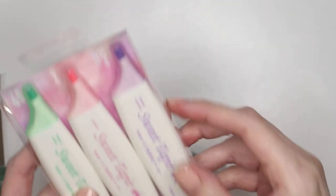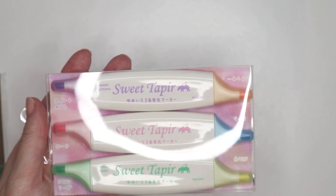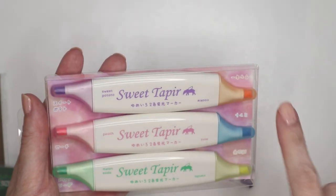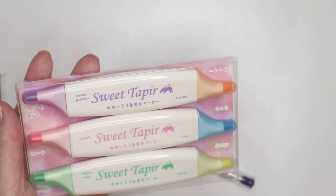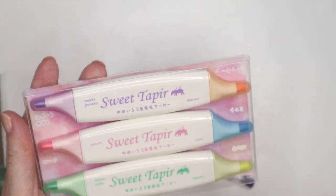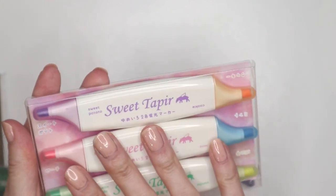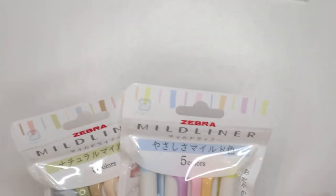I may have mentioned these in a Zen Pop or Inku unboxing — a similar looking highlighter had turned up and I mentioned there was a brand selling them. I thought it was a Korean brand but it's actually a Japanese brand: Sweet Tap. I love these double-sided highlighters because they take up a lot less space. I'd only gotten two before and felt the quality was really good, so I decided to just get the whole set. I can't wait to swatch these.